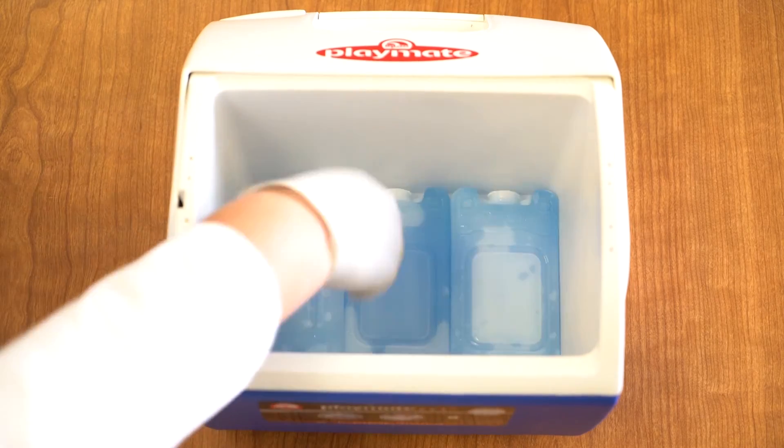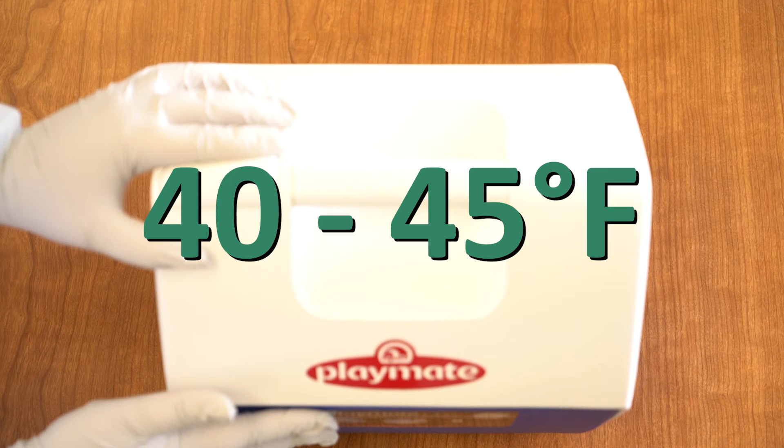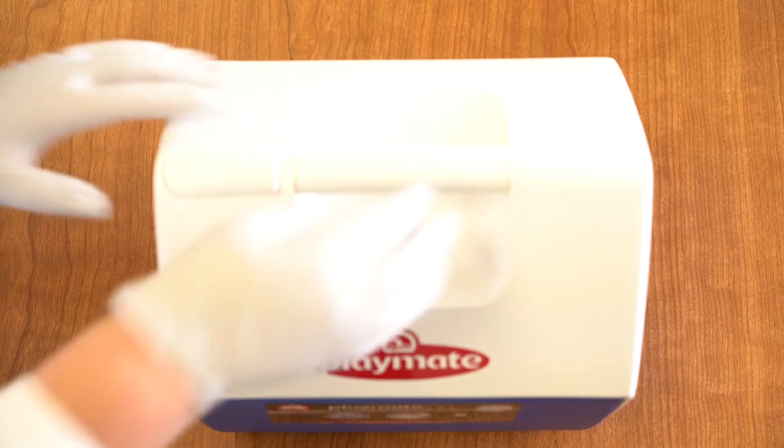Immediately place the water sample in a refrigerator or cooler with ice packs to hold prior to send out. Keep the bottle refrigerated, not frozen, until ready to be shipped or taken to Amtech for analysis.